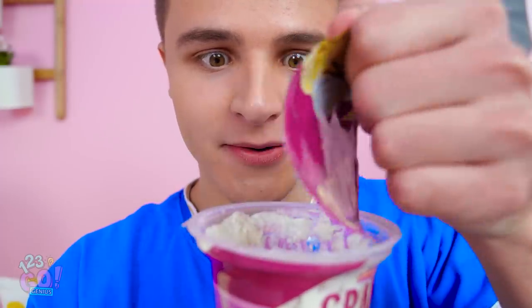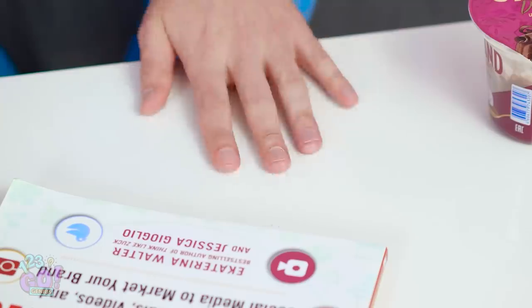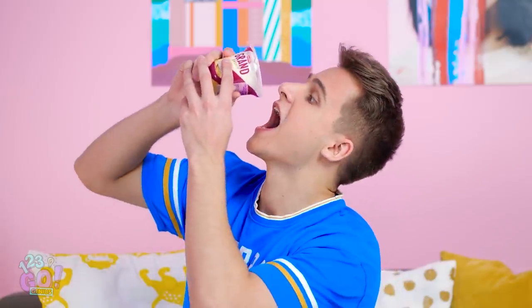Vanilla or chocolate? Vanilla it is! What are you waiting for, Kevin? Pop that sucker open! It smells amazing! I'm digging in! Where did my spoon go? No spoon means no yogurt. Maybe I can just pour the stuff into my mouth? Or use the trusty ol' finger spoon!